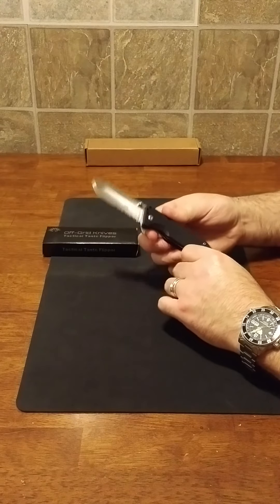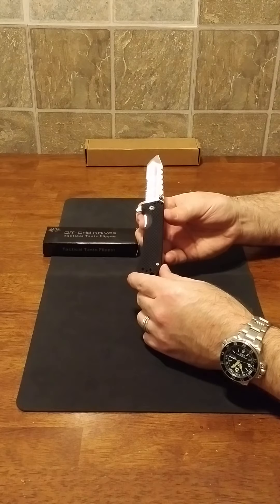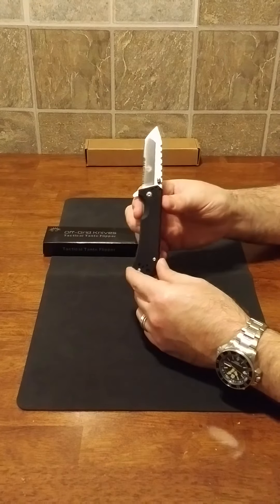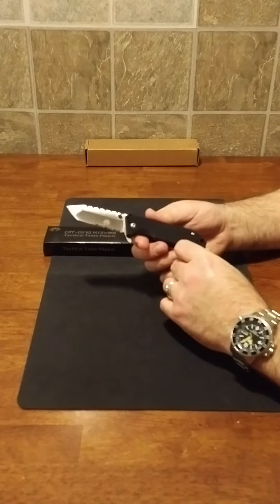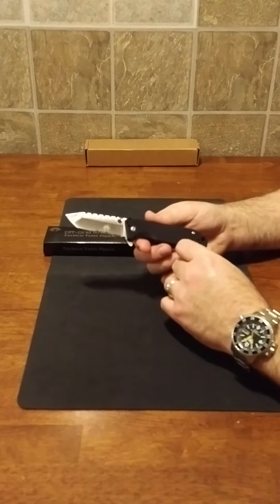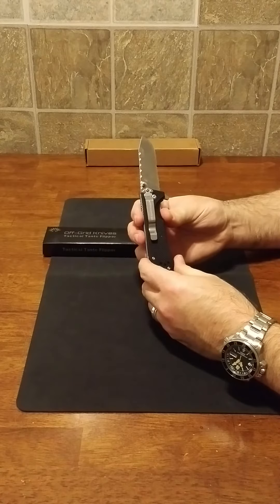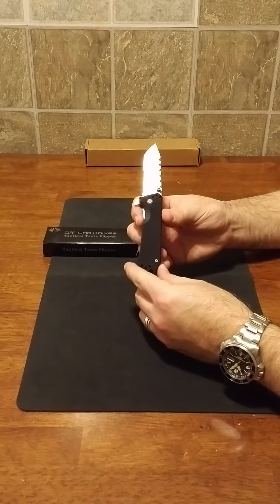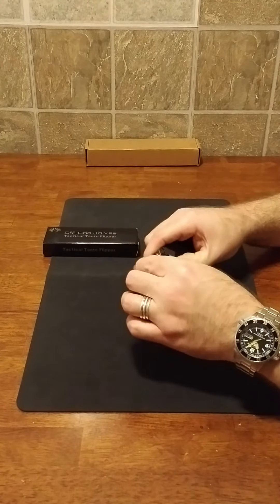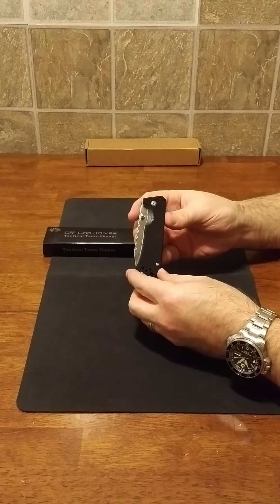I have an interesting story about this knife. I was looking at knives online as I do daily — I collect, so I'm always looking — and an ad popped up on my Amazon feed. There was a coupon on it and I get free two-day shipping, so I thought why not, it can't hurt, and I ordered one.